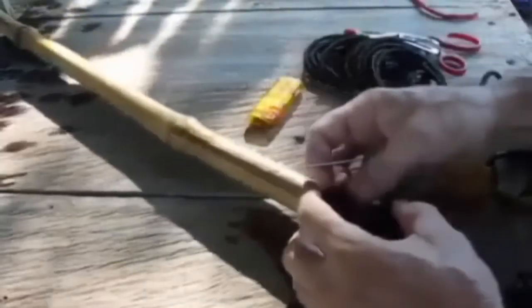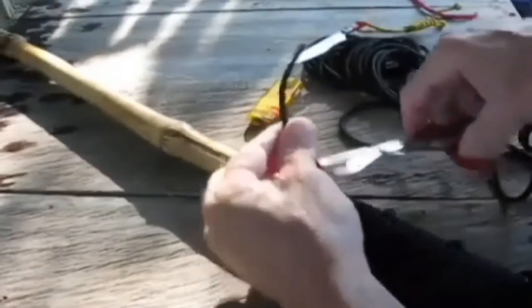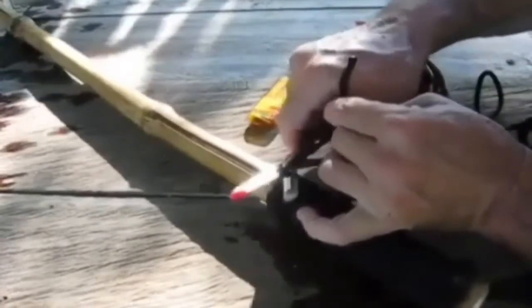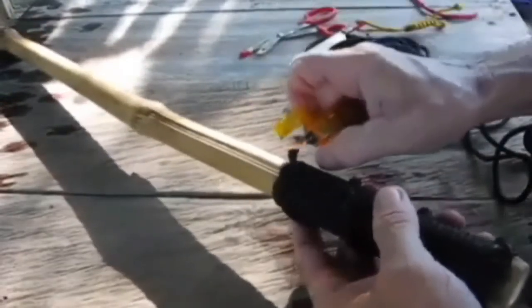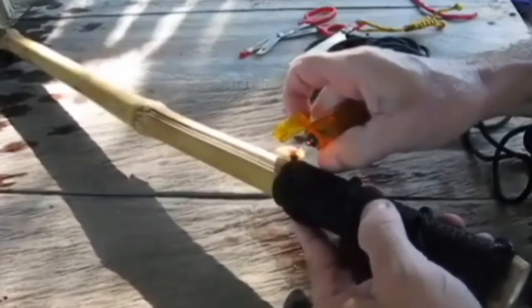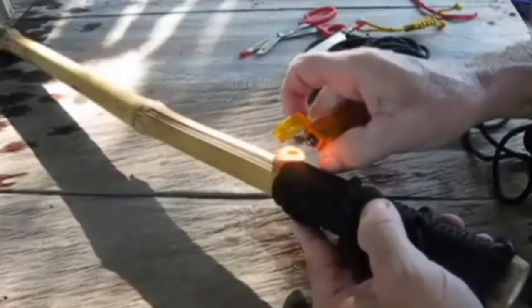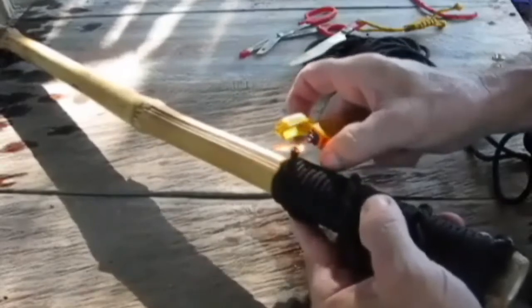I'll do the same thing with the clove hitch end — cut that off at about a quarter inch also. If you burn it in like this, it won't allow it to untwist at all. If you don't, sometimes with some different ropes, if you twist the grip a little bit, it will loosen up. But it won't this way.